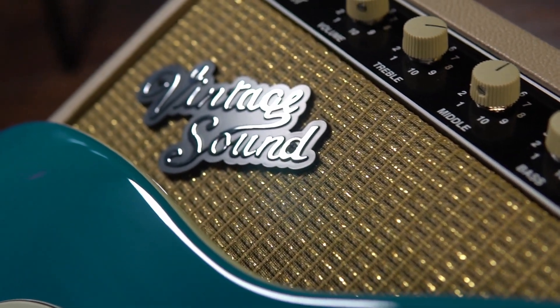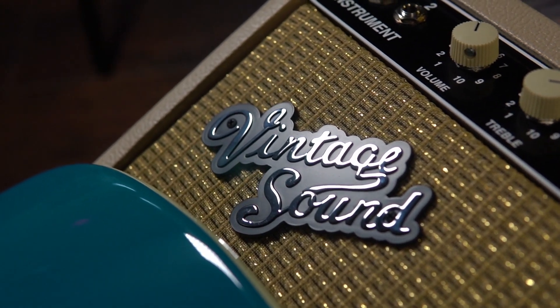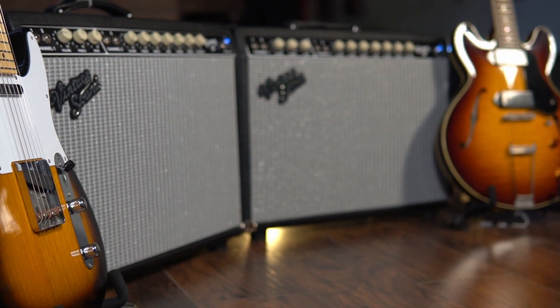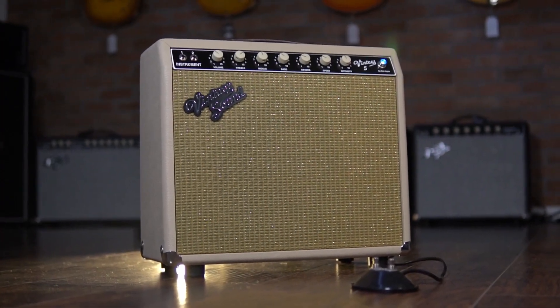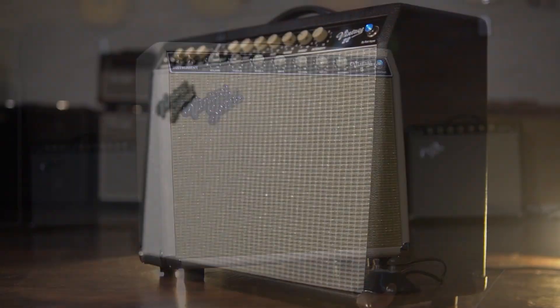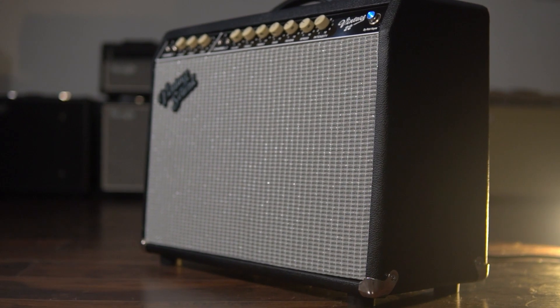Vintage Sound Amps are better than ever right now, and we sure are happy to have Vintage Sound Amps back in the house! You can find out more about Vintage Sound Amps and the specific models we have in stock by visiting us online at AustinGuitarHouse.com. Thank you very much for watching — please be sure to hit that like button, subscribe to our YouTube channel, and contact us at Austin Guitar House to get your hands on a new Vintage Sound Amp.